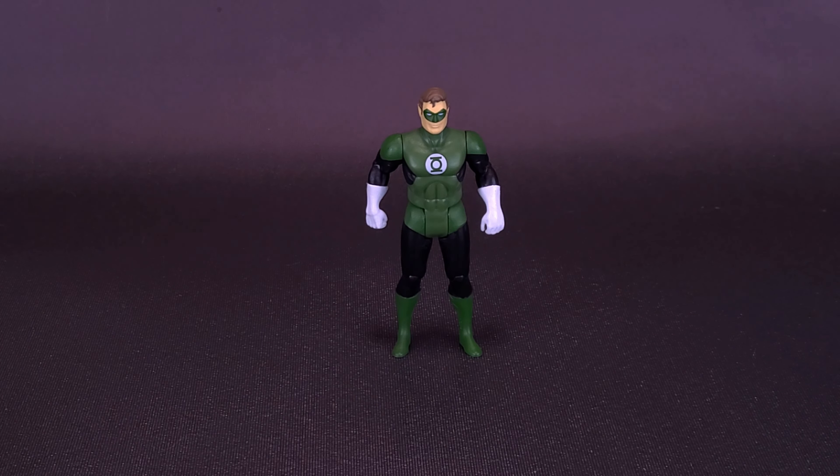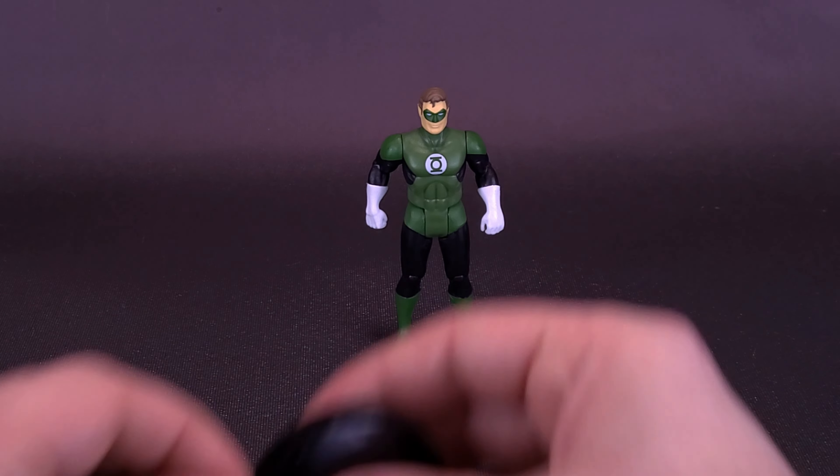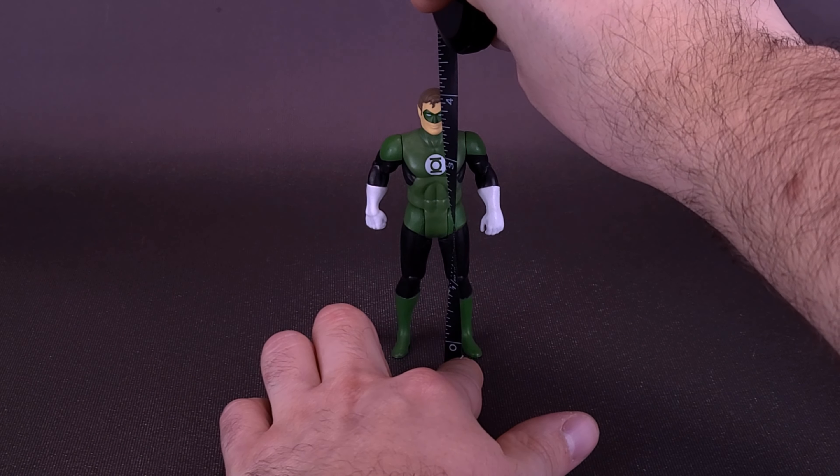The only Superpowers figure that I still have from the 80s is the Green Lantern Hal Jordan. I would really have dropped the ball if I didn't bring the figure in for comparison's sake, because I've brought him in many times already in the earlier Superpowers reviews. I've been waiting for this moment. I'm going to grab the tape measure first and let's see how tall Hal Jordan stands.